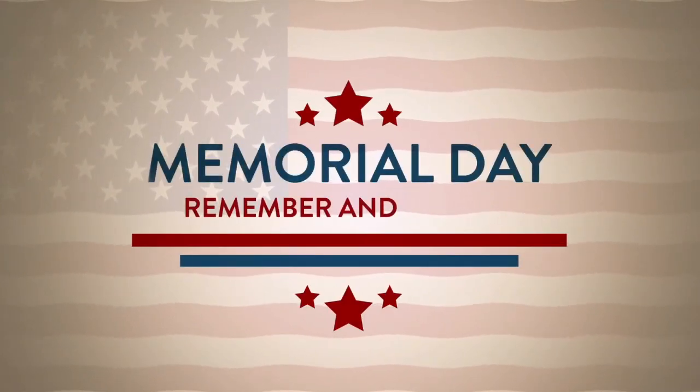Let's remember all those who gave their lives for our freedom in the USA this year on Memorial Day. Remember and honor.